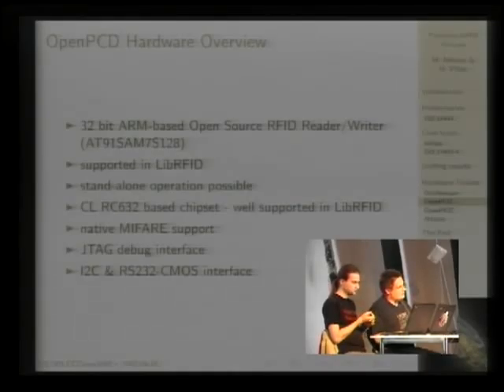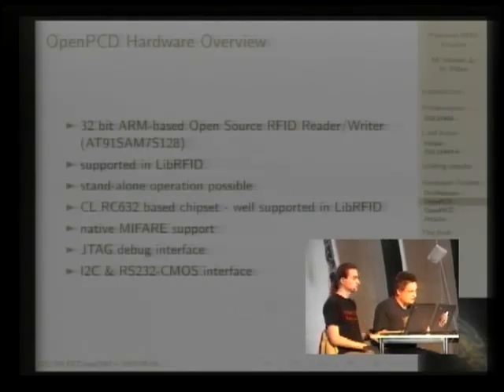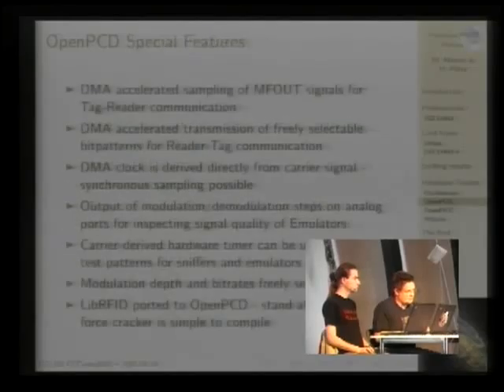Just by powering over battery, you have a mobile reader that doesn't need a laptop. For those with the equipment, you can even debug it with a JTAG interface. There are also extension ports where you can add your own hardware — for example, if you want to create a door security system.